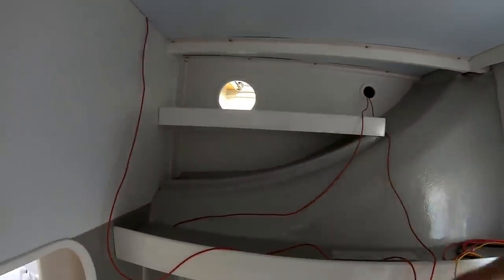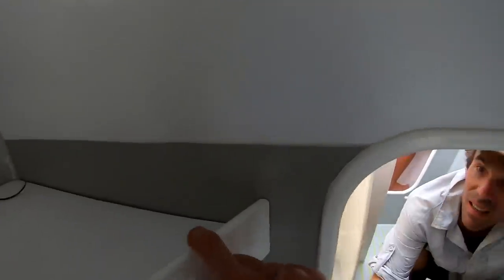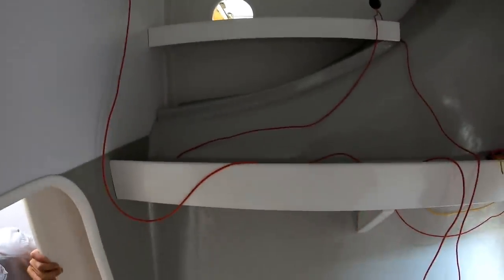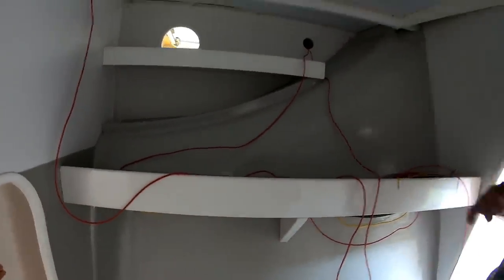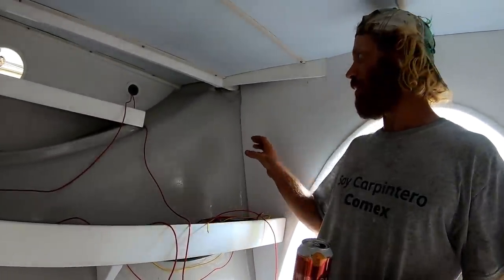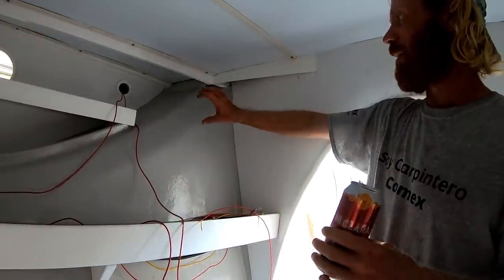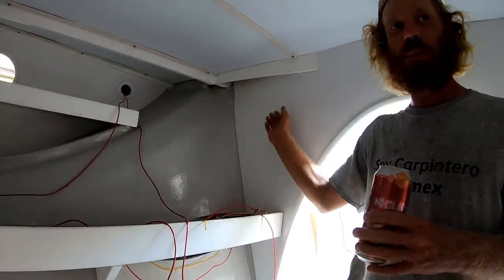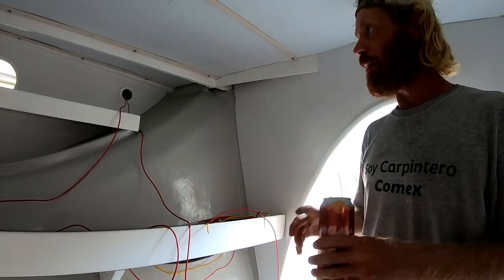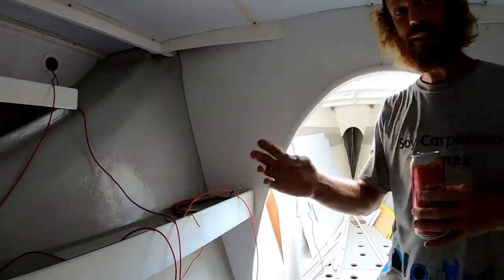Everything is projects that have been going on - even the little things just take an intense amount of time. The worst thing with this area right now is the ventilation. We're going to put in ventilation that goes from outside from the hull with electrical blowers, because this is a really bad area. Even though we have the hatches up right now, we're just not getting the flow.